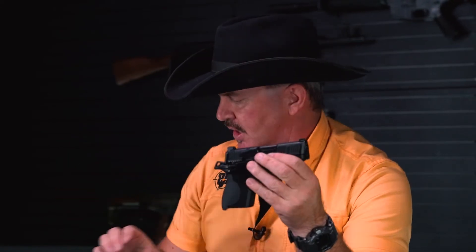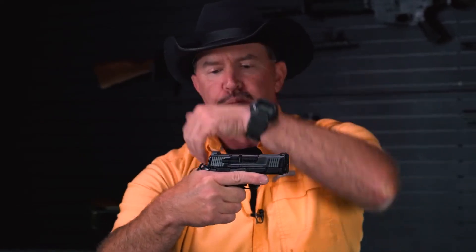As with most single action pistols, there is a prominent beaver tail here. The beaver tail serves two purposes: first, it protects the web of your hand from the slide as it comes back; and it gives you something to brace against so you can get a nice high grip. That's really important — you want to get your grip as high to the bore axis as possible for more control, especially when shooting small handguns.